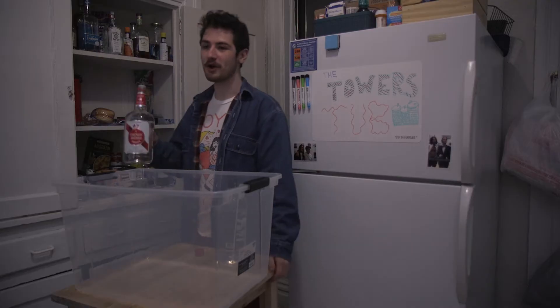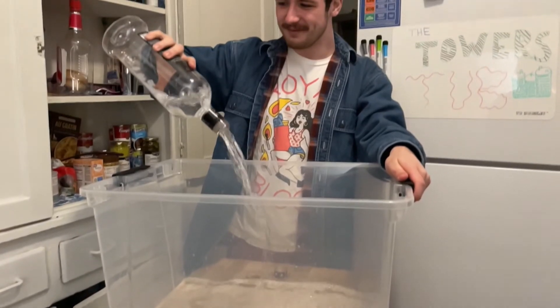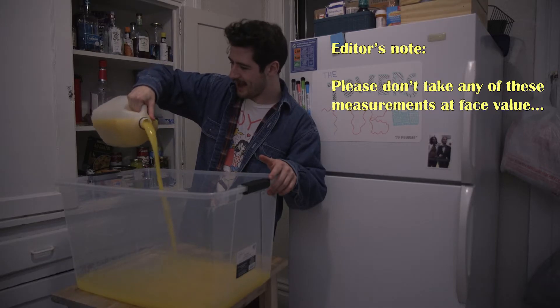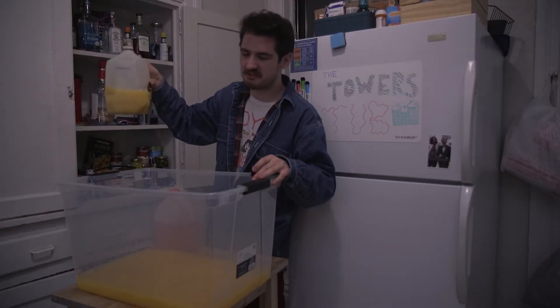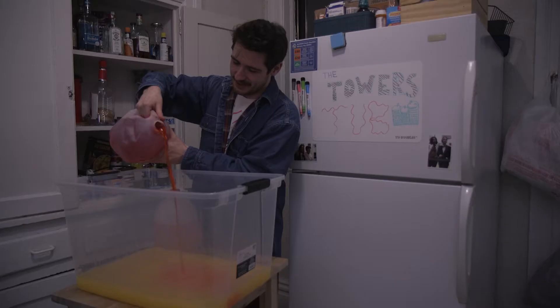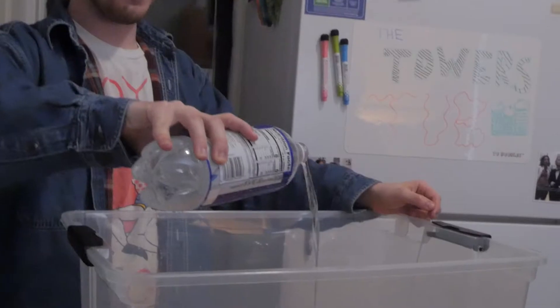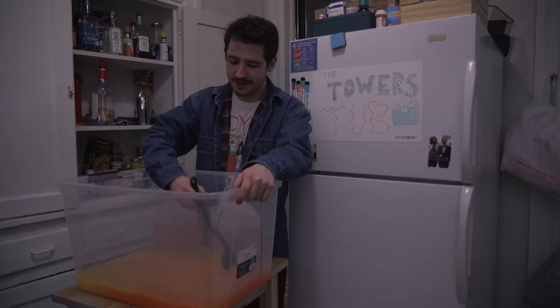Now that you've got your ingredients, you're ready to make your juice — let's get pouring! We're gonna start with some vodka, then a half gallon of orange juice. There we go — yes, yes, yeah, that's good! Next, pink lemonade, another half gallon or so. Here's the fruit punch — go!